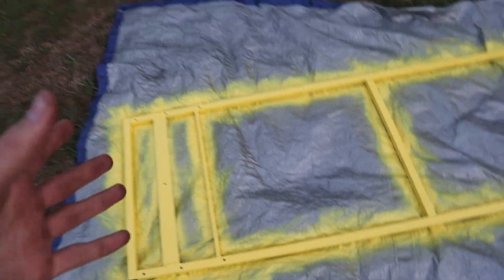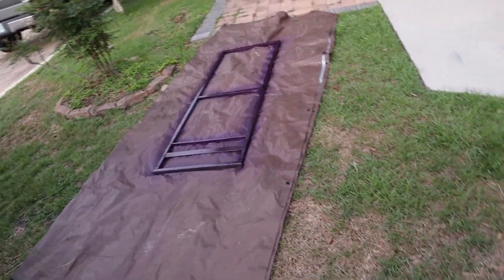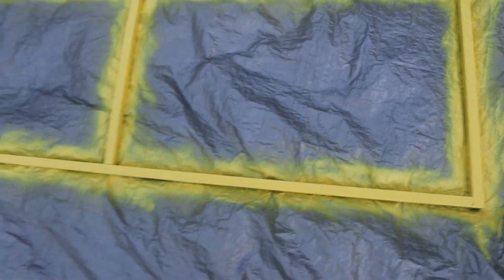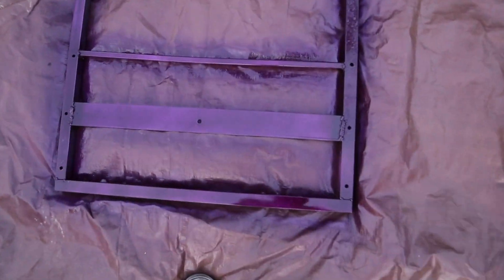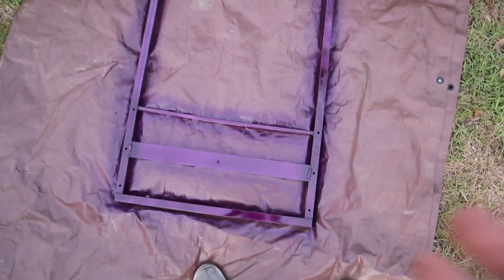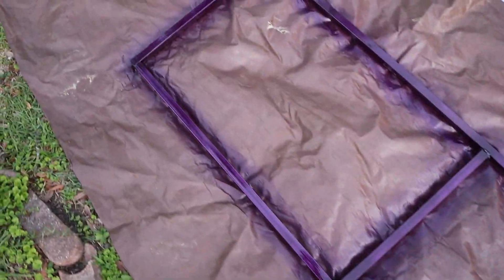Josh's turned out really good because his is a paint and primer. Mine's just a paint, so it didn't turn out as good. But I may redo it whenever we do all the different welds and stuff. This is not the final paint job of either of these. Josh's looks perfect. Yellow is such a good color. And then this one — it looks pretty good. From over here it looks super purple. On the camera it looks really, really purple. I'm glad I went with purple. It's pretty cool. It's a very candy color.